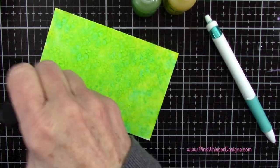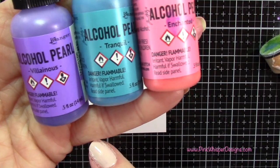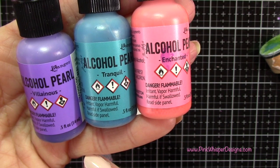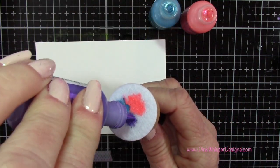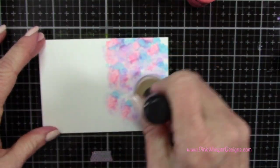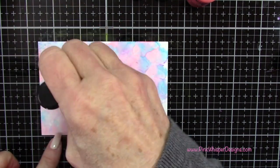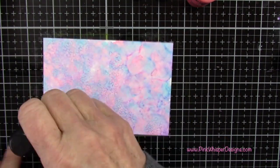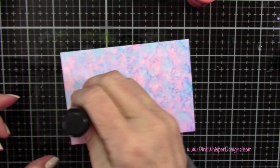You could do whole sheets of these and then save the rest for another project — sometimes it's easier if you have everything out to just do a whole bunch of backgrounds at the same time. For this last one I'm going to be using Villainous, Tranquil, and Enchanted. If you want to make a whole bunch of these, you can put them in a Ziploc baggie and keep them in your file drawer, ready to pull out when you're working on a project. If you're interested in me doing more with the alcohol inks, please leave me a comment below — I'd love to hear from you.